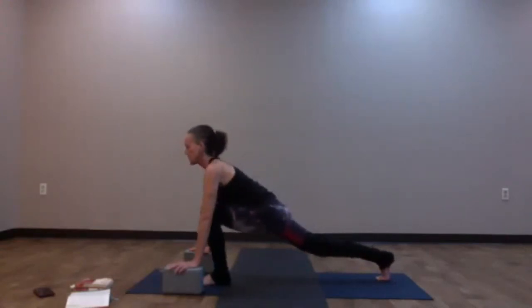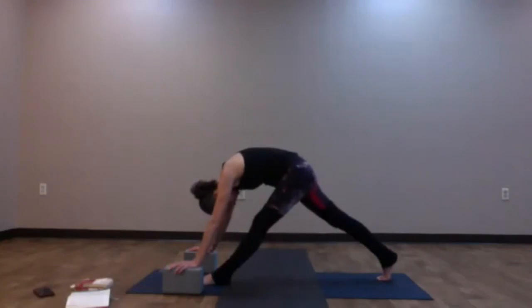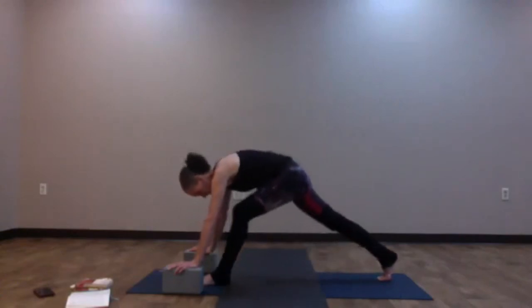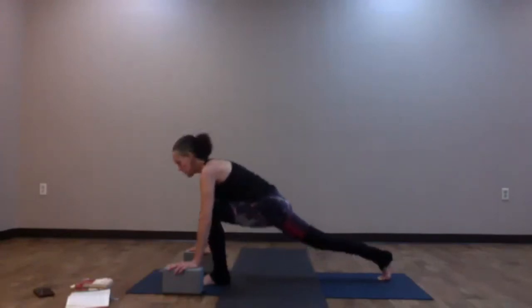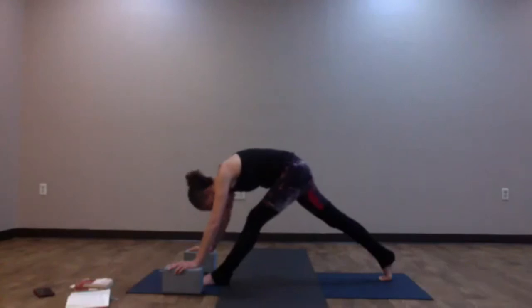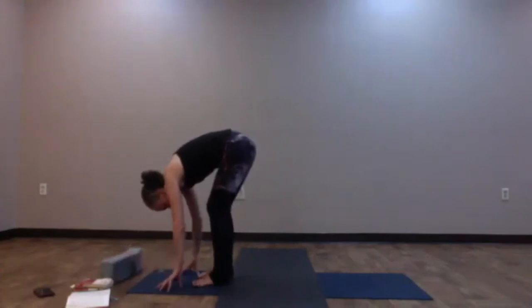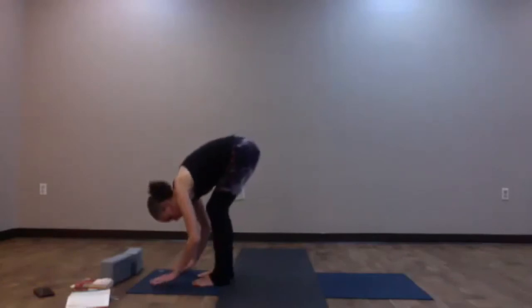Bend into the left knee, bring the chest forward, inhale. As you exhale, straighten the legs and find the fold. Moving this again: bend into the left knee, chest comes forward; exhale, straighten the legs. We need some dynamic movement here to warm up the body. Bend back into the left knee, look forward, chest forward, inhale. As you exhale, straighten the legs and fold. The right heel can be lifted quite high here. Re-bend into the left knee, look forward, step the right foot up to meet the left — forward fold. Inhale, halfway lift — Ardha Uttanasana. Exhale and fold. Plant the hands, step both feet to the back of the mat — we've found our first high plank.